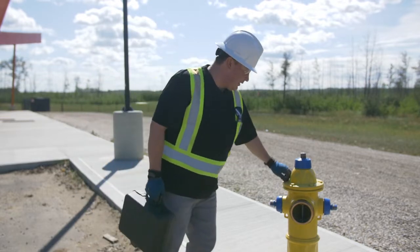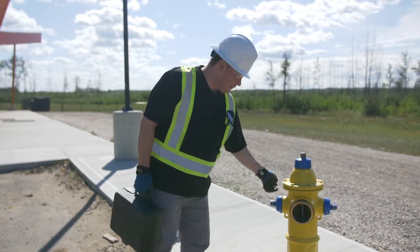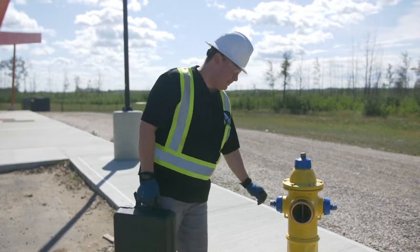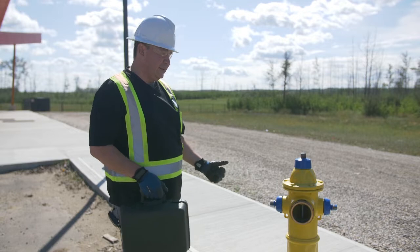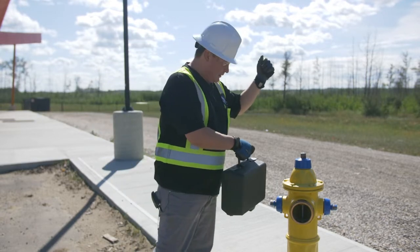That is another way to do it — you could take off all the bolts, take off the operating nut and the lid so that it's fully exposed at the top, and then you could see straight down to the stem. That's the most efficient way because you could straighten out a fire hose or a garden hose and stick it all the way down.